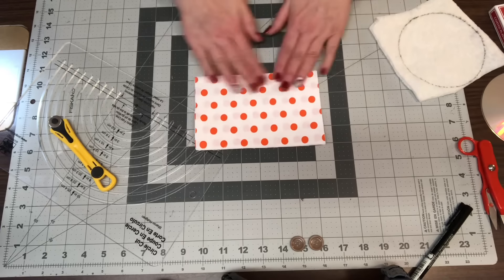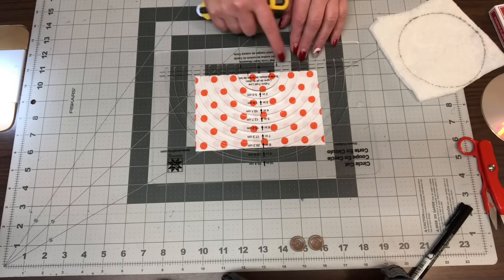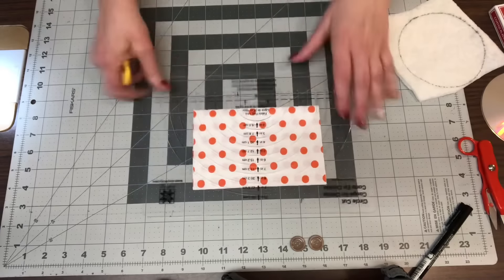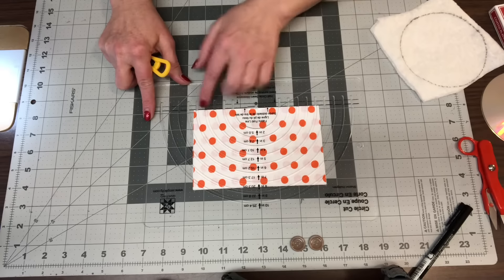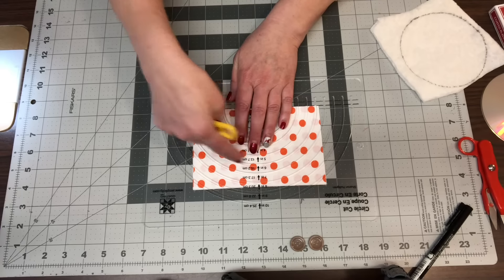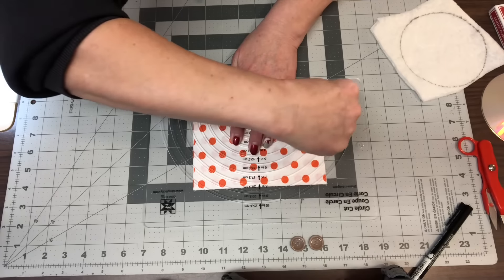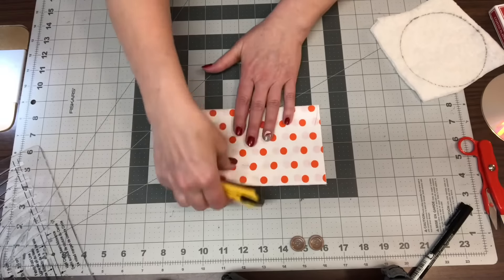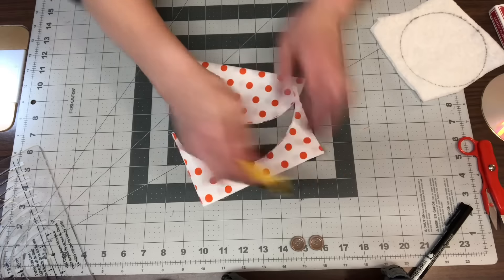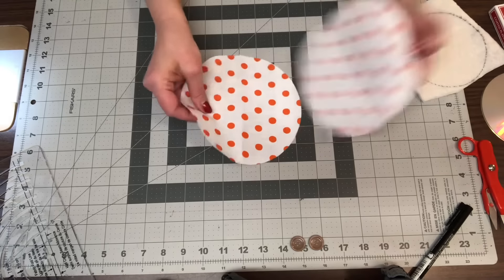I'm going to lay this out here. On my circle cutter there's a solid line and a dotted line — the dotted line makes a half circle and the solid line makes a full circle. I'm going to put my solid line right on the fold, line up the six-inch mark, make sure I have enough room, and then just take my cutter — and voilà, just like that. So now I have two circles cut out and ready to go.